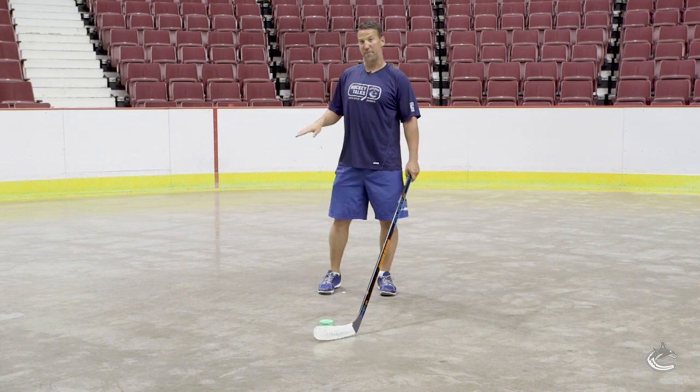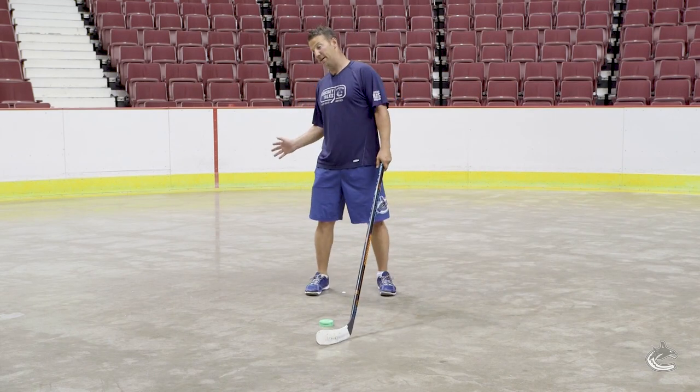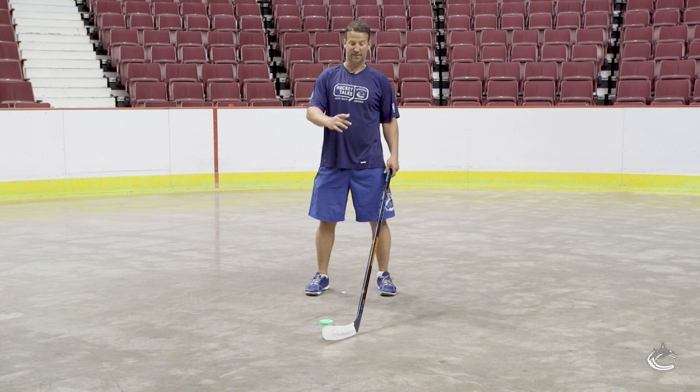The next step: we're going to keep it on our backhand side, add the fake, and bring it across back to our forehand side.